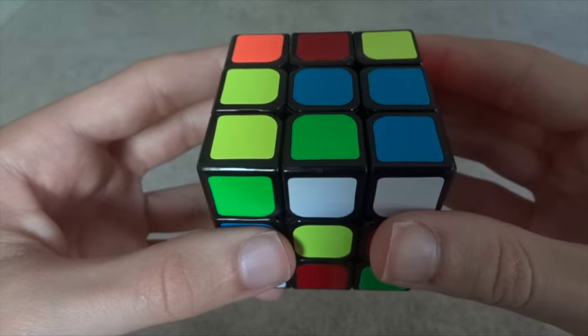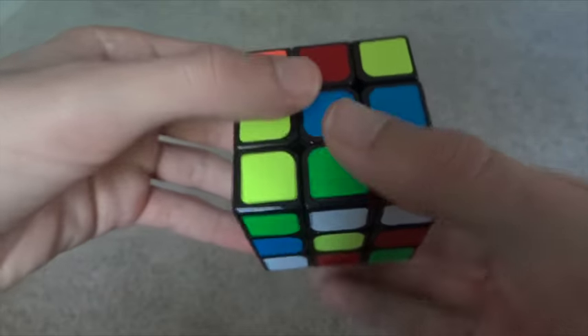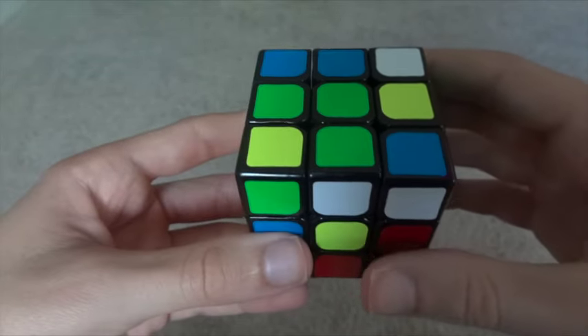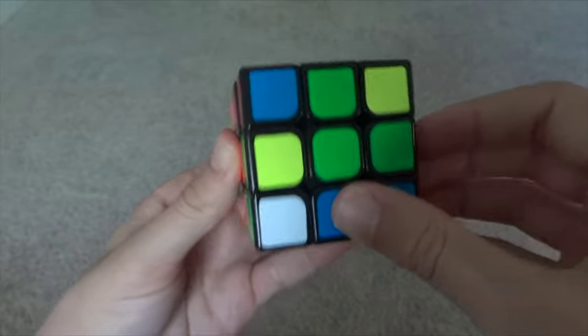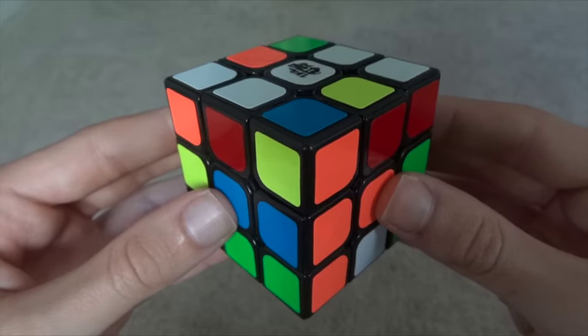The next step is to line up the other color on that edge with one of the centers. So the other color is green, so I want to move it around the bottom layer until I line it up with green. The final step is to spin it around twice so that it connects to the white side. To make the white cross, you want to do this with each of the four white edges.